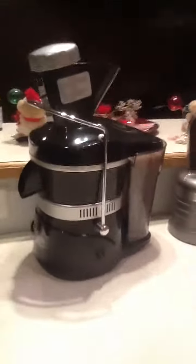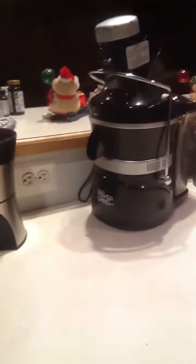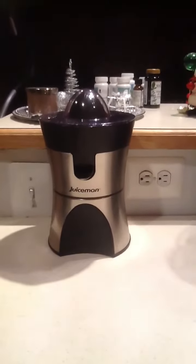Right here I've got my J-Cordage juicer. I've got a few Christmas bears out already because I love Christmas, and my little baby Cuisinart citrus juicer. And that's my elliptical in the background, my pre-core.